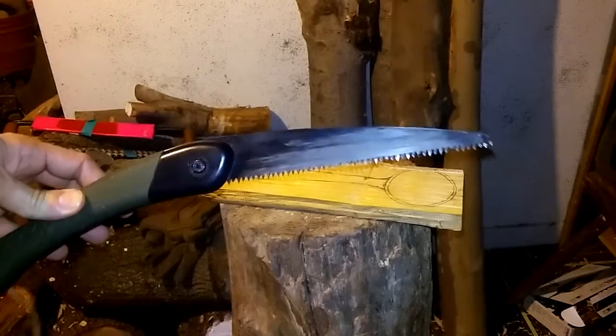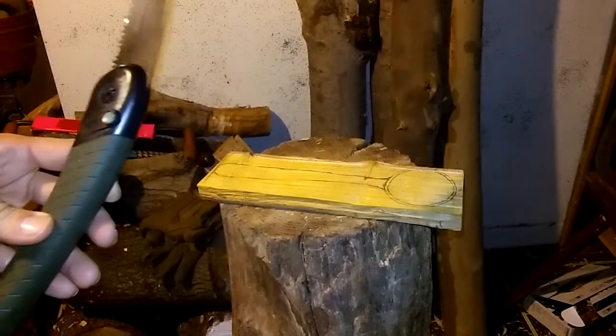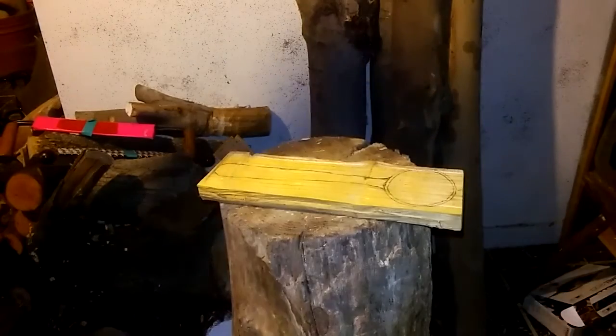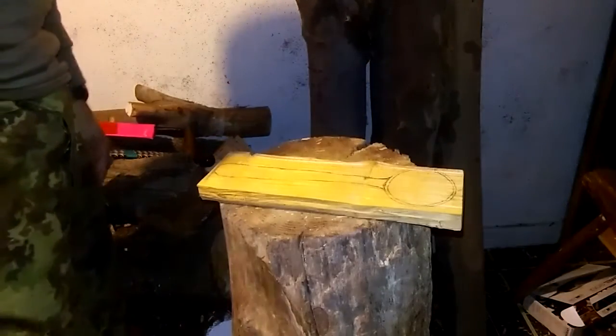I'm just going to take this hand saw. This is a Bako - I think it's called Laplander or something. I think it was on Amazon, pretty cheap. Any hand saw will do.